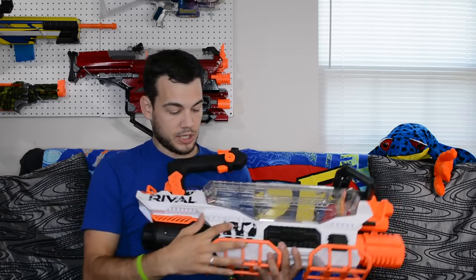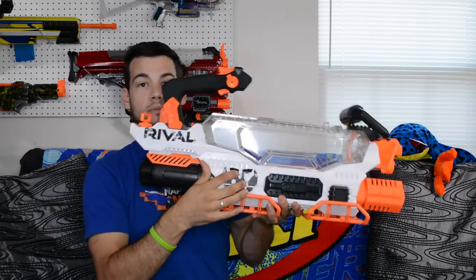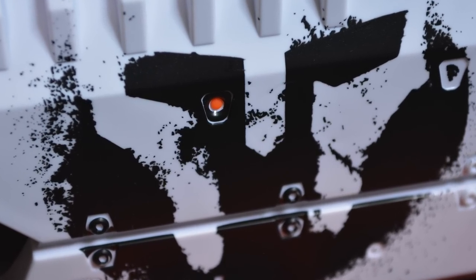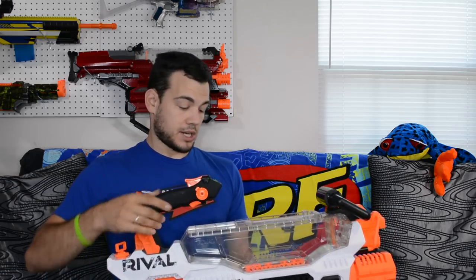One thing to note: when you insert the battery you'll get a green light showing it is fully charged, and that stays on for about two minutes before it turns off. If it's flashing red that means low battery, and if it's a constant red it is completely depleted. Now if you put in a fully charged battery and you're having issues — not showing green, showing red — there is a reset button on the side, really tiny, right there in the Phantom Core logo. Get a pin and push that to reset the whole blaster.